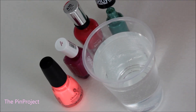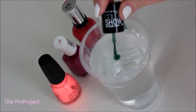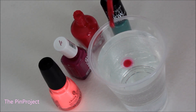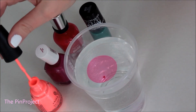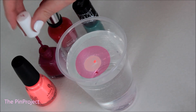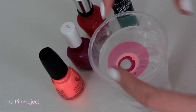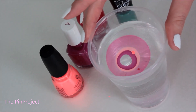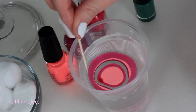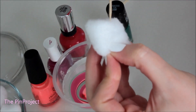Apparently you put one drop of each nail color into the water. You can keep adding more circles if you want it to expand more. Once you have the colors you want, you make it into a web pattern. Every time you cross over, wipe with a cotton ball because it's going to get sticky.